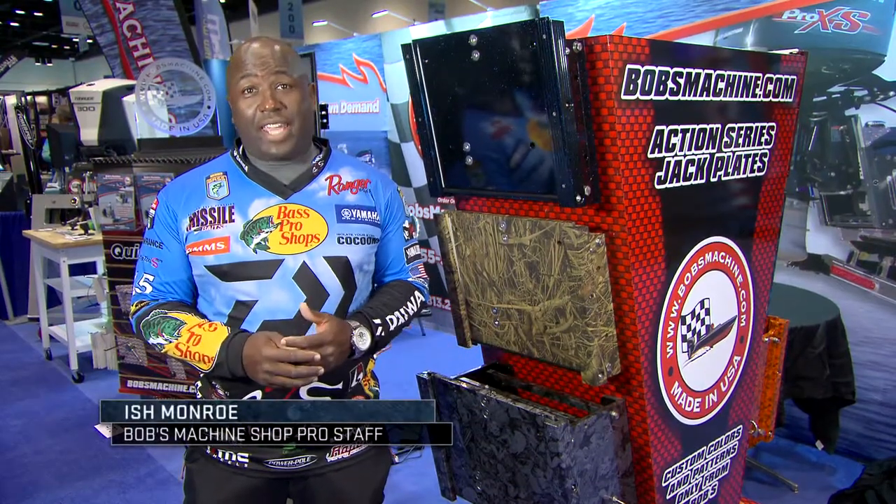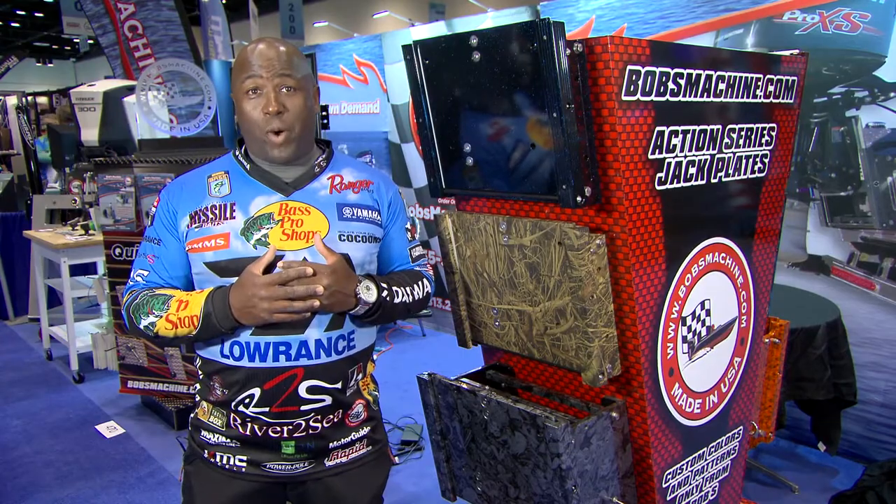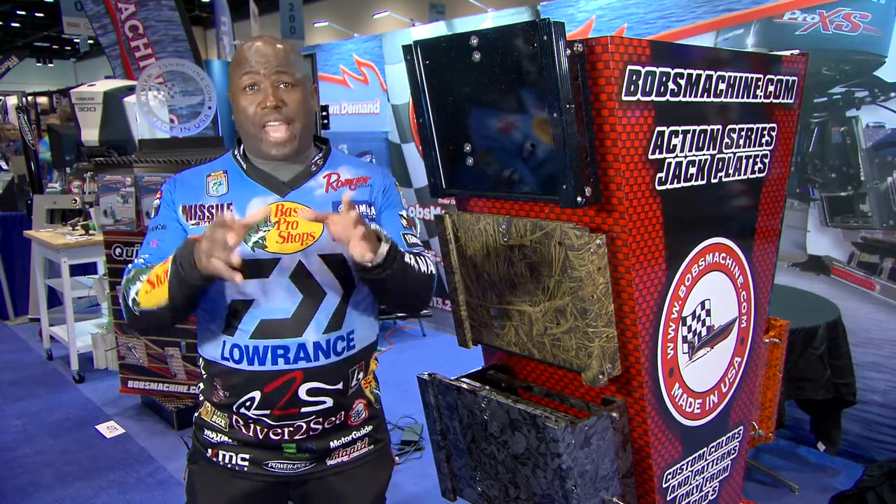Ishten Rowe here at 2017 ICAST. You don't need to ask me what jackplate I run on my boat because everybody knows. But if you don't know, it's Bob's Machine Shop Action Jack.